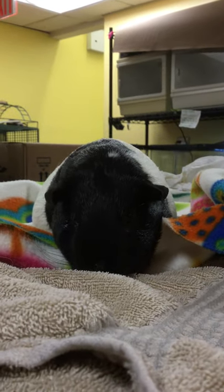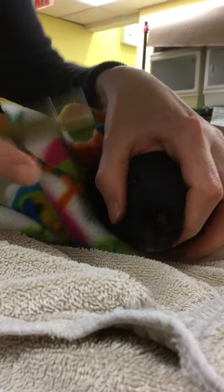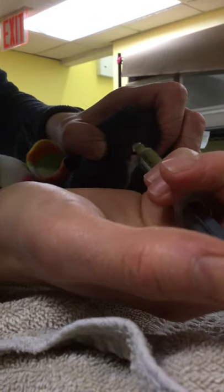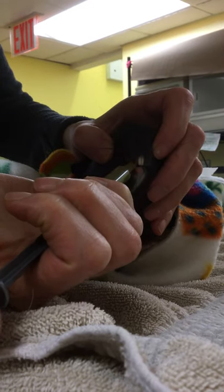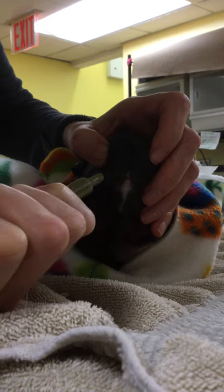This is a 3cc syringe, and I usually take a small towel, wrap up the guinea pig, and lift their little head up so I can see their mouth. I'm not going to come straight in because we have teeth here — I'm going to come in right behind the front teeth on the side and syringe feed a little bit.